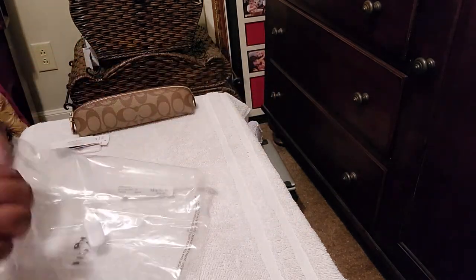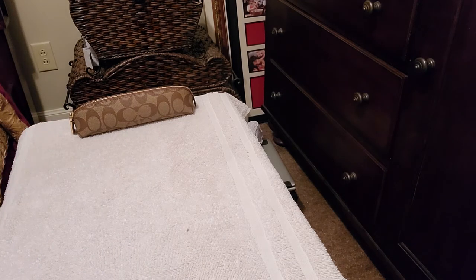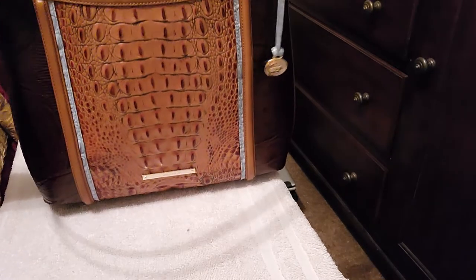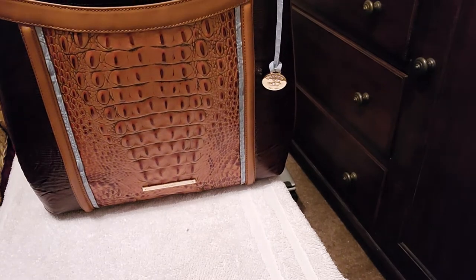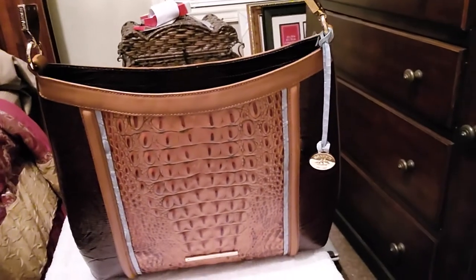I wanted to show you guys a handbag that I am currently carrying. I've been in this bag for not quite a month yet. I'm going to have to go back and look — if you look at my video where I showed you the Coach bag, I got out of it that day and got into the Brahmin. Which I absolutely love.